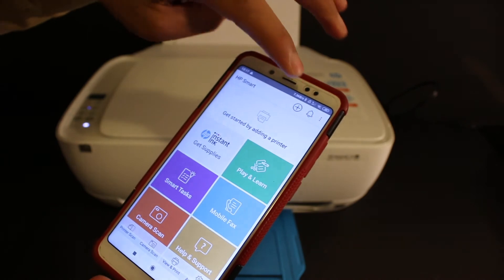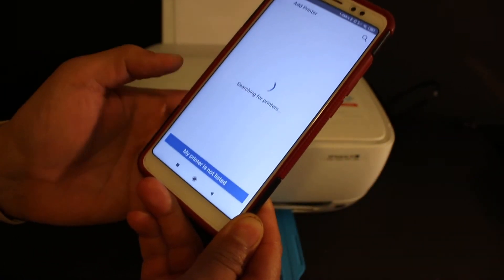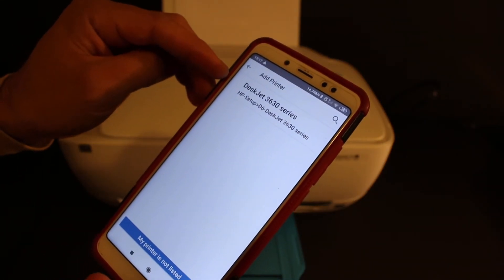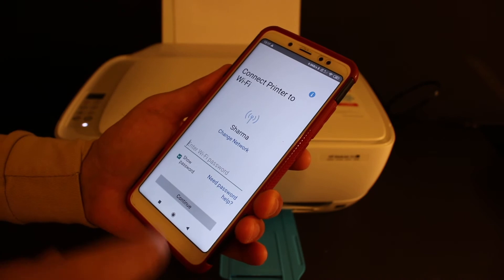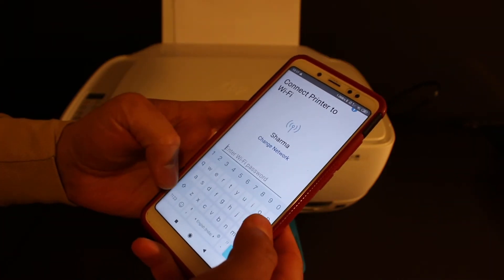Click on the plus button at the top of the screen, then click the 'Add Printer' button. On the next screen you will see 'DeskJet 3630 Series', so click on that. On the next screen you see 'Connect Printer to Wi-Fi' — it will display the name of the Wi-Fi network your Android device is connected to.